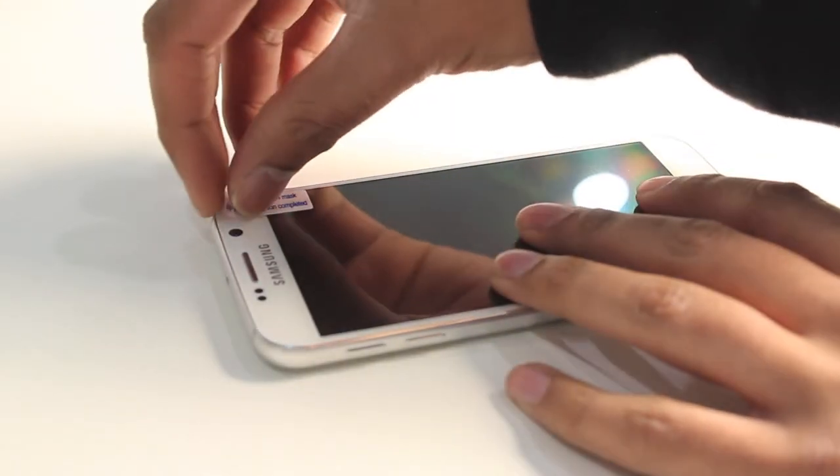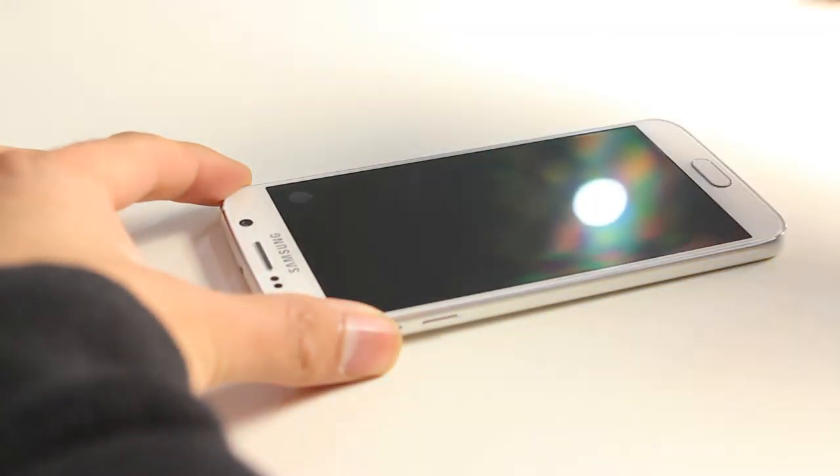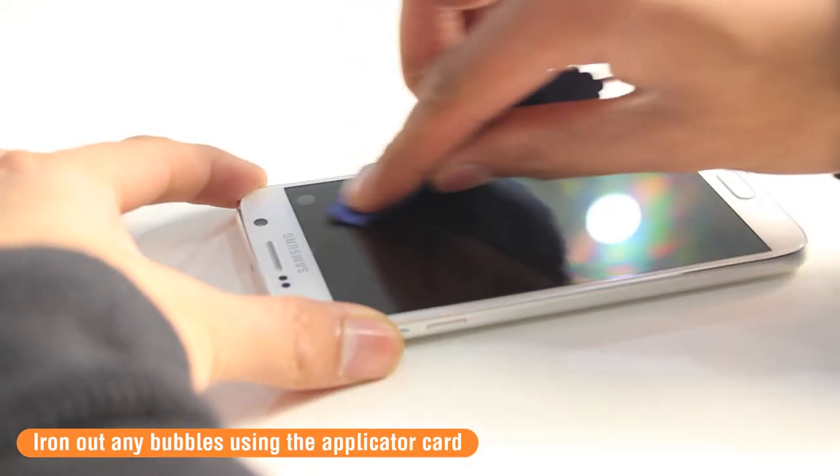Once you've done that, go ahead and remove layer Tab 2. Again, if there are any bubbles, use the applicator card or the cleaning cloth to push those out to the edges.